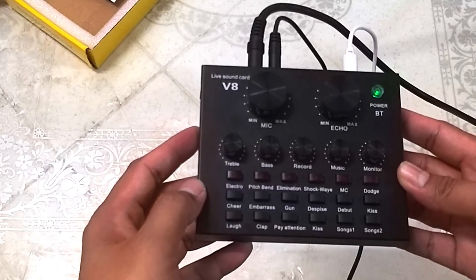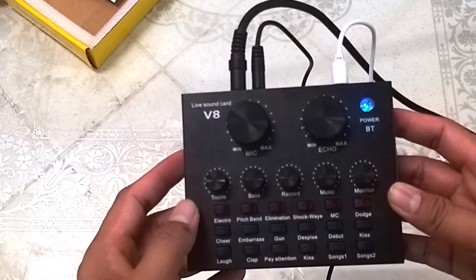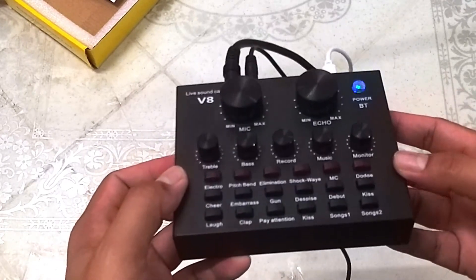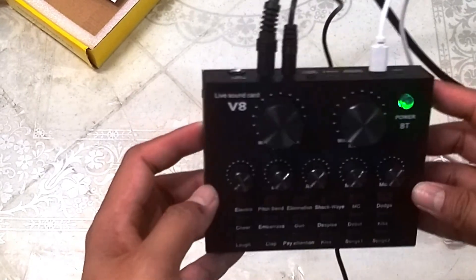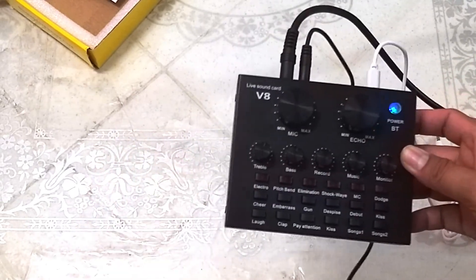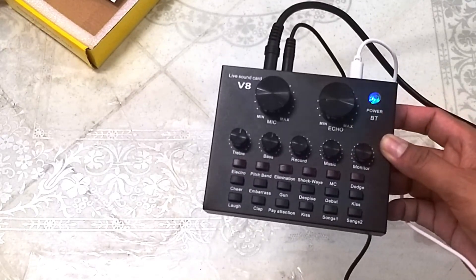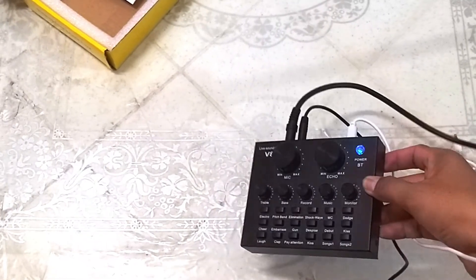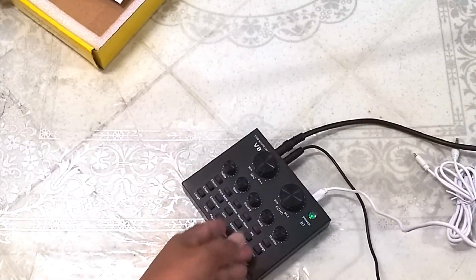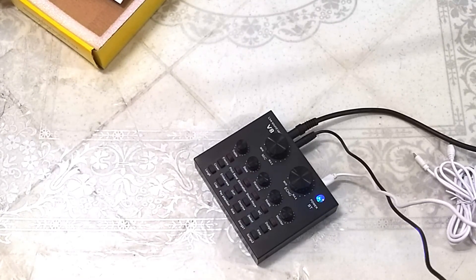V8 sound card. Sa susunod, ipapakita ko sa inyo kung paano ito gamitin sa SMULE — paano siya gamitin. Until next time, marami pong salamat. Bye! We'll be right back.